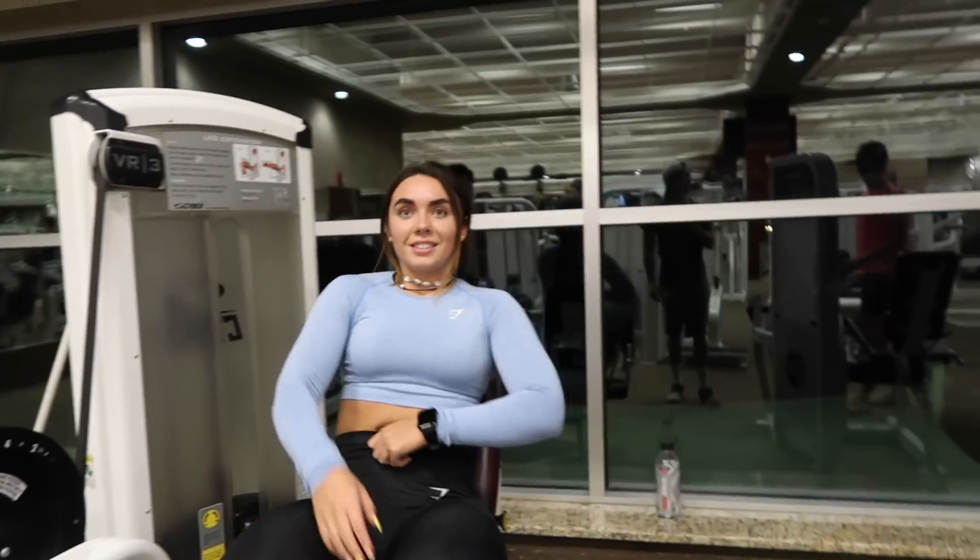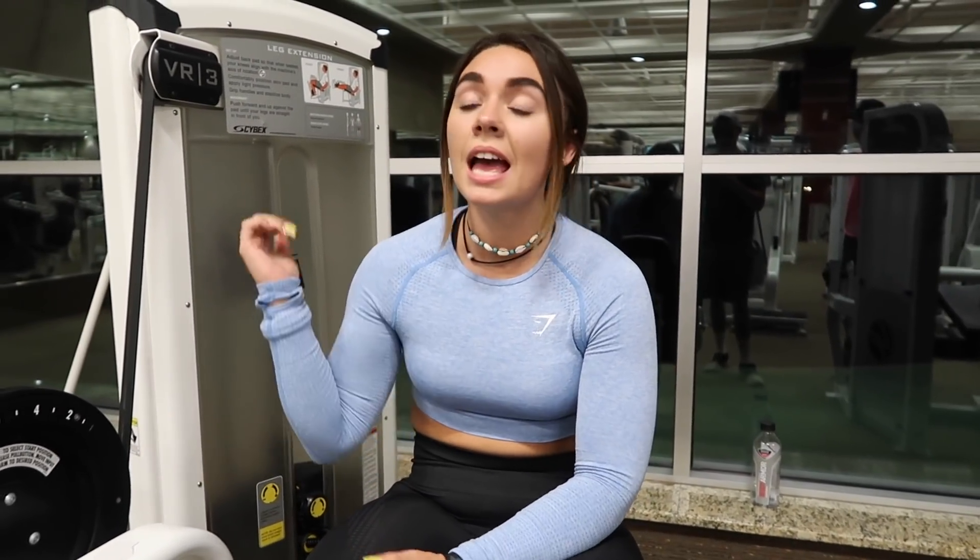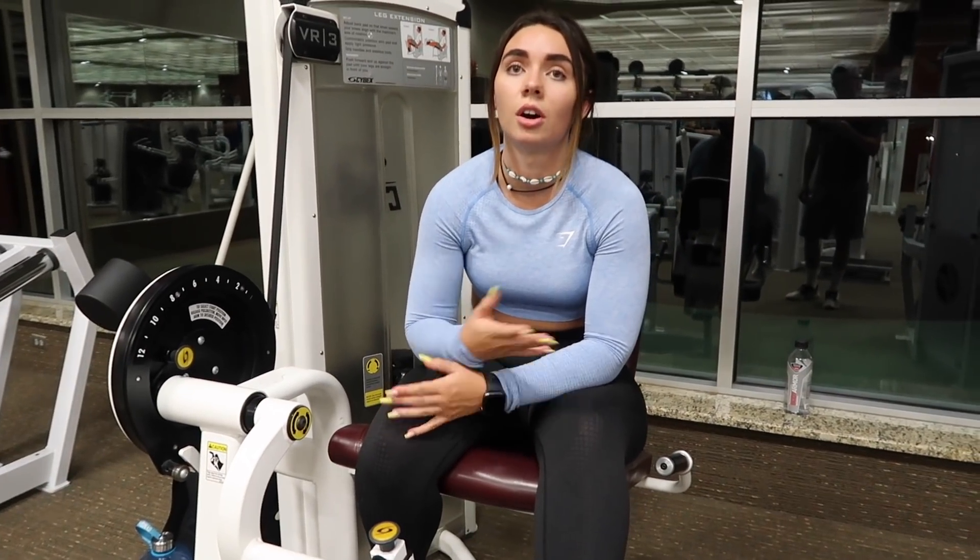After the leg press I move on to leg extensions. I do four sets and I hold it at the top for two seconds on each rep.